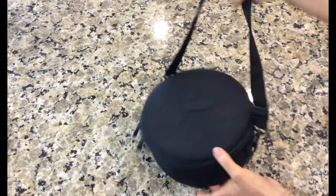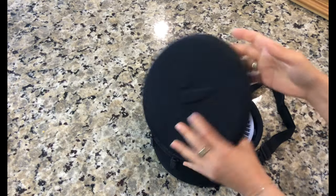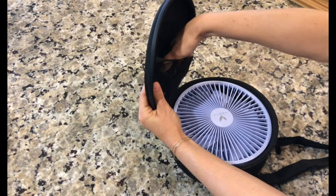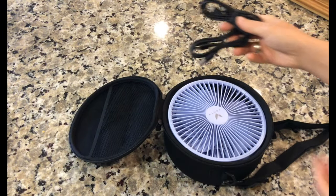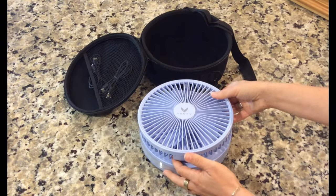Today we're taking a closer look at the Venti Travel Fan, a compact and portable solution for staying cool on the go. I love that it includes this portable little carry case and two different types of chargers, so no matter what, you'll be able to recharge your fan — USB-C and USB.